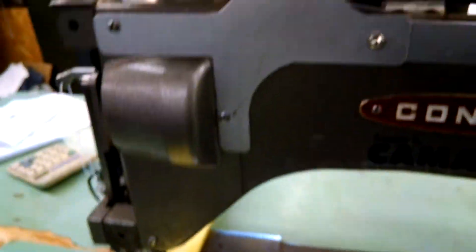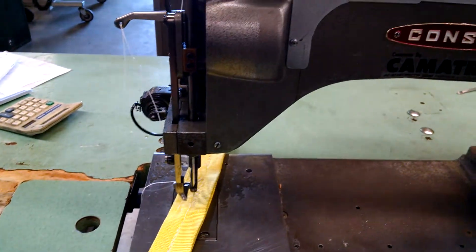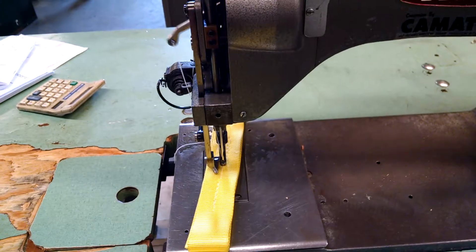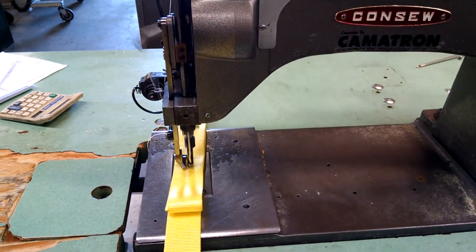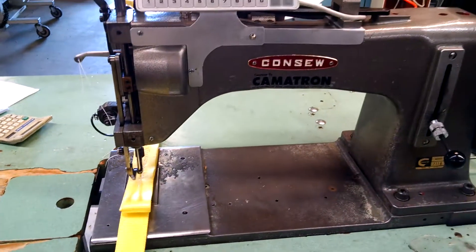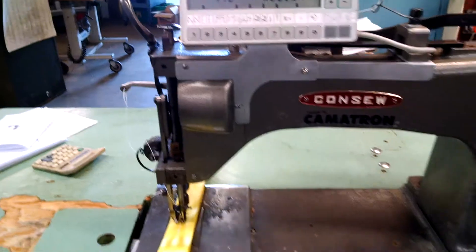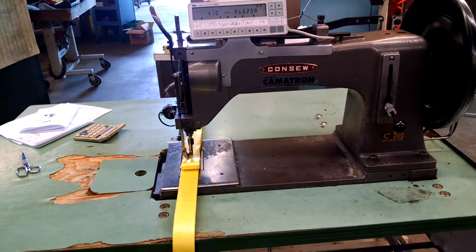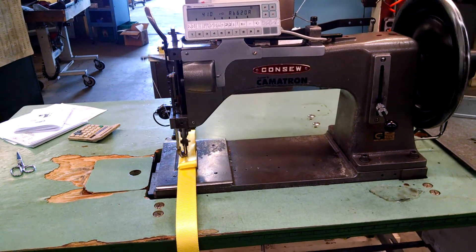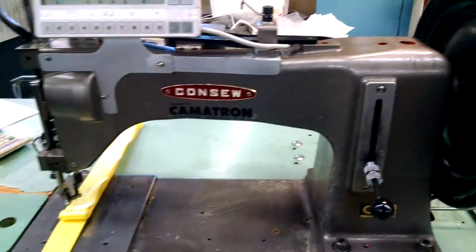Now when we go to sew, I step on the pedal and take my foot off and it'll go and do the attack automatically. See, I'm not standing on it past the start. I'll step on it again and step back away. You can see the lever on the right-hand side going into reverse.